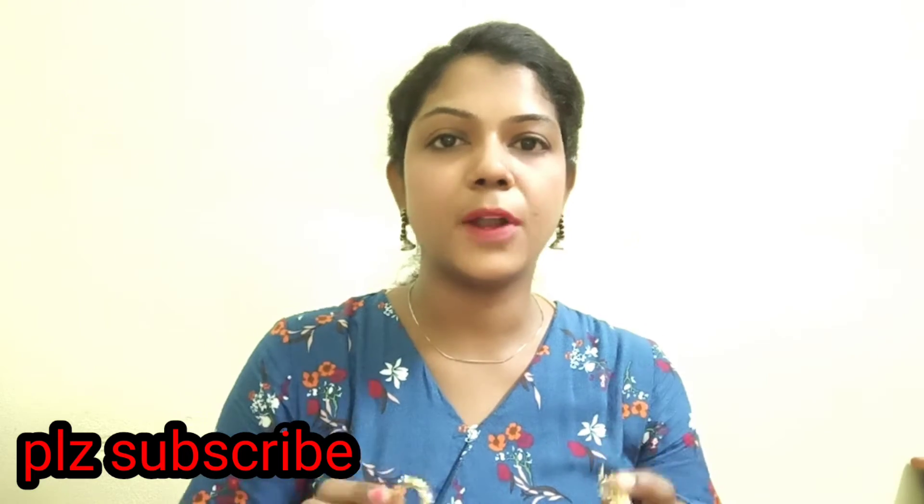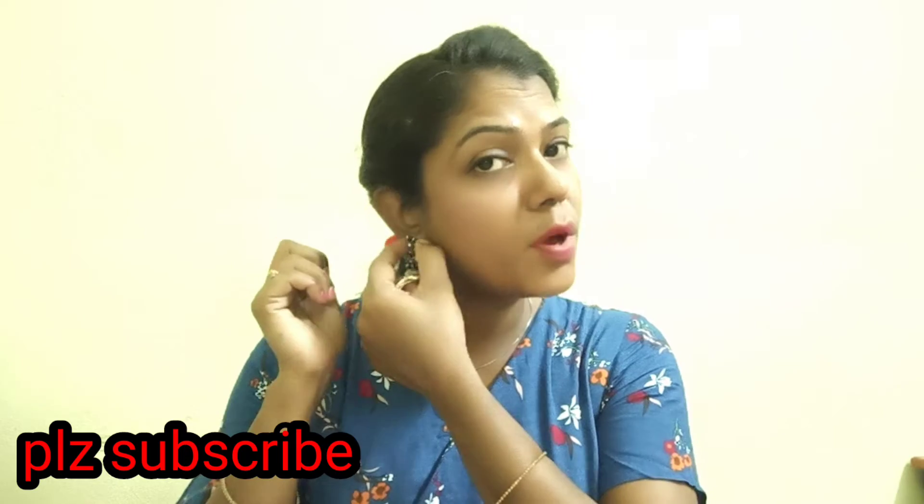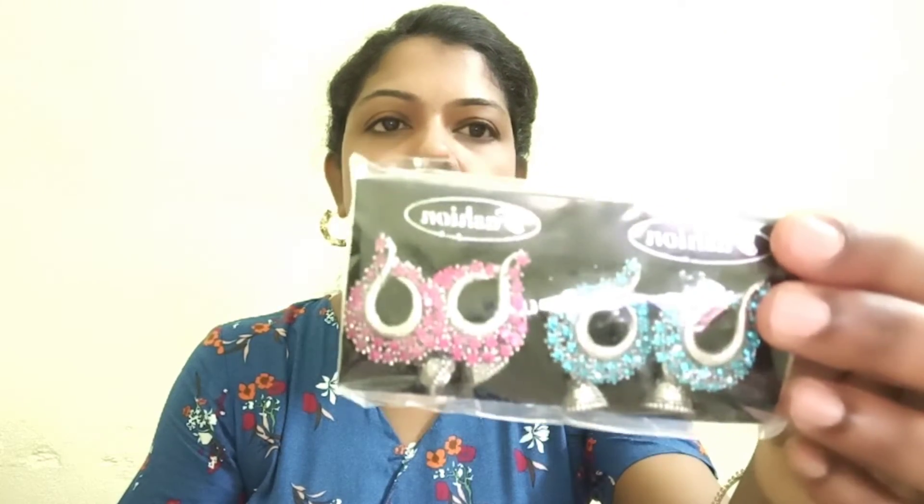It is a good idea. It is great quality — a lot of good design. It is a lot of good stones. I will show you two colors. It is the most good quality.